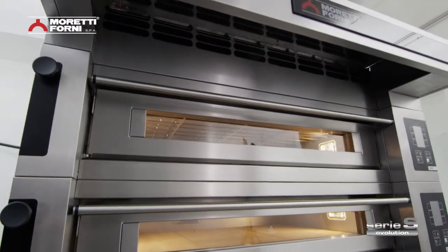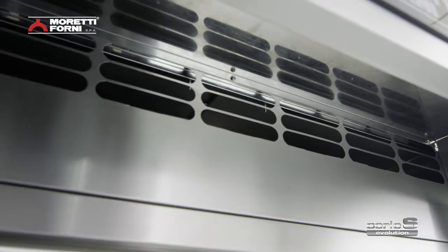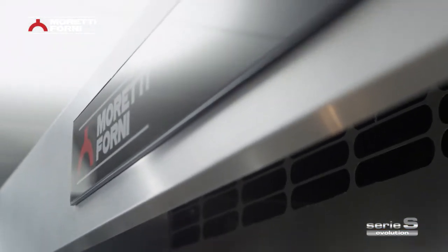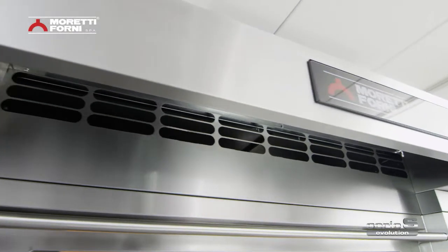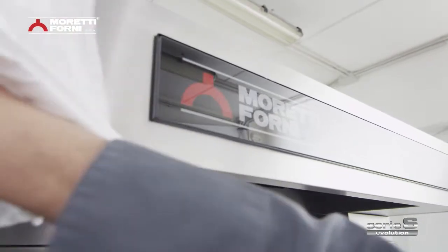The Serie S ducted hood has wide conduits inside to offer better extraction, and it projects a further 50% for better steam collection. Technology, style and easy cleaning all make for an excellent product.